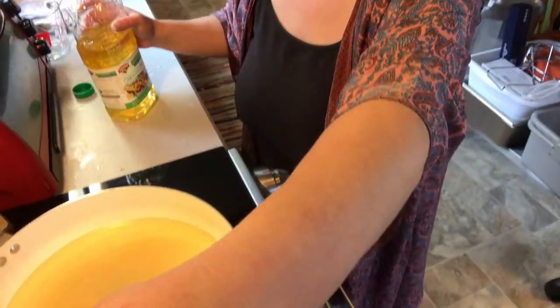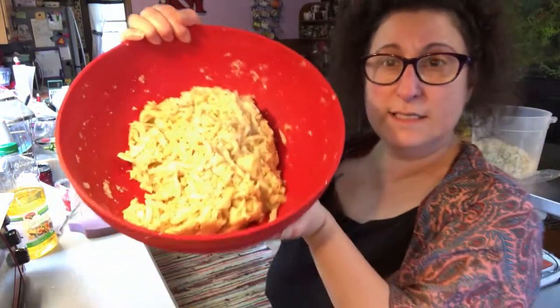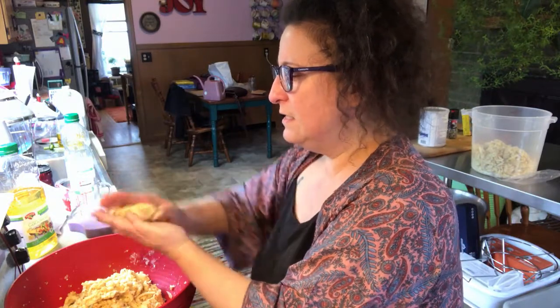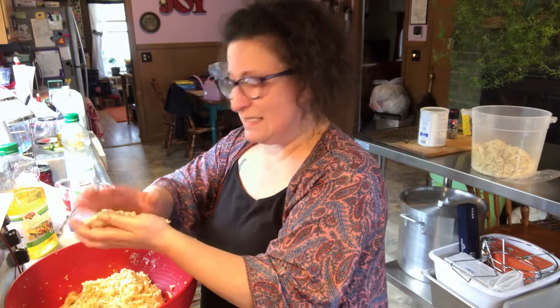Welcome back. Our latkes are almost done with their rest in the refrigerator. I'm putting about a half inch of canola oil into the pan and we're gonna heat that up. I've also got the oven warming up — set to 300 degrees. We're going to put our latkes, once they've drained on paper towels, right into the oven so everybody can have a warm latke. The mixture is out of the fridge, it's rested, and you can see this holds together really, really well. We're gonna form them into little patties — about a half inch thick. I'll set up a handful of these patties and when the oil is heated up, we'll add them right in.